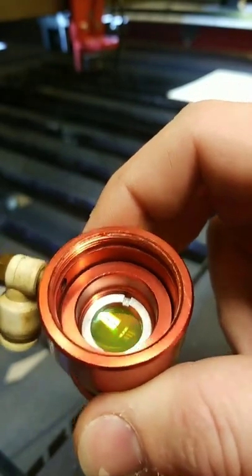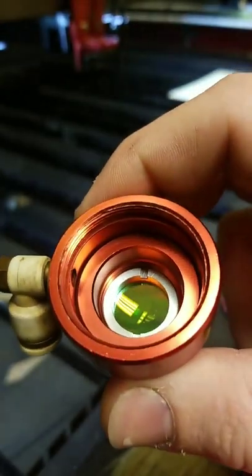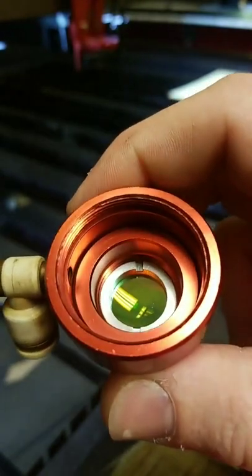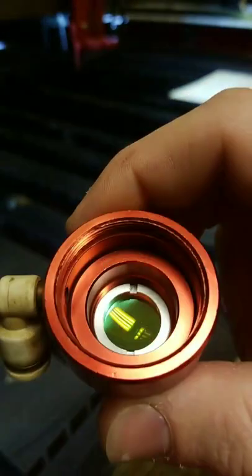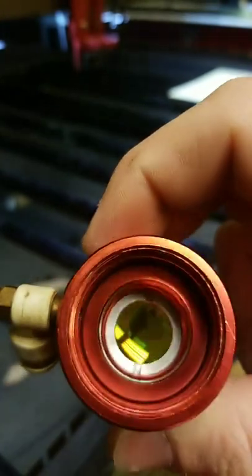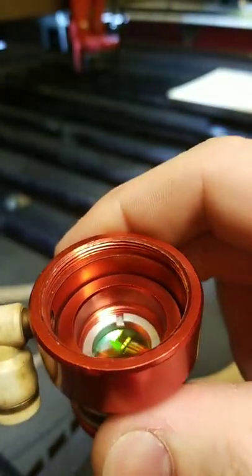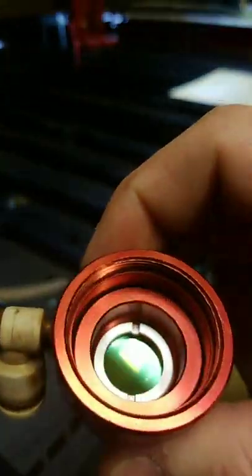This will work with any of the lenses. It especially comes in handy when you're trying to use a one inch or one and a half inch lens, because the clearance on that is very, very minimal. This helps out tremendously with that, so you can actually accomplish using that lens.